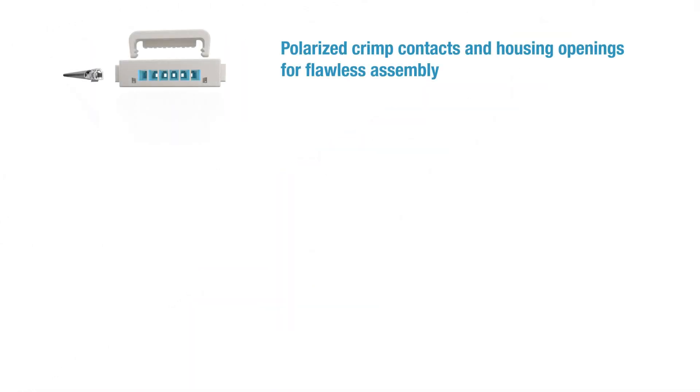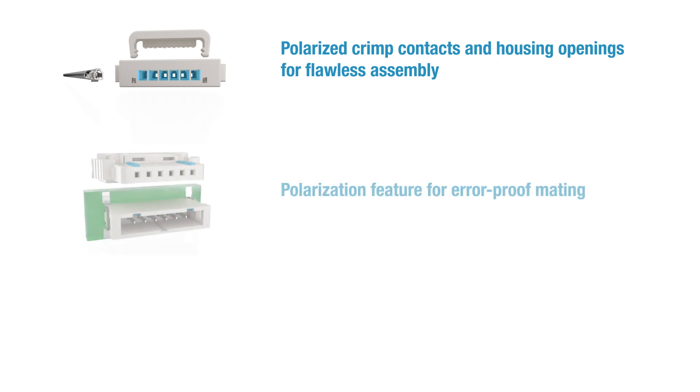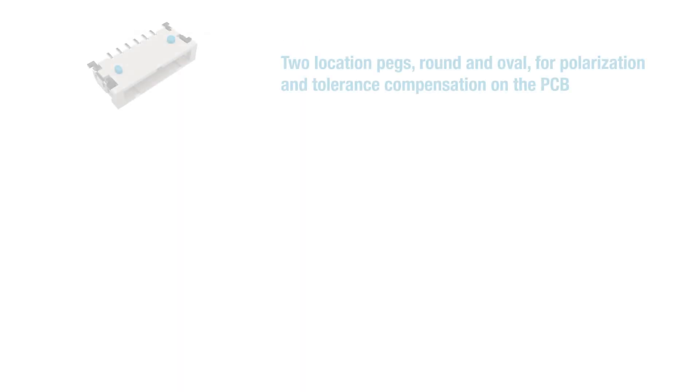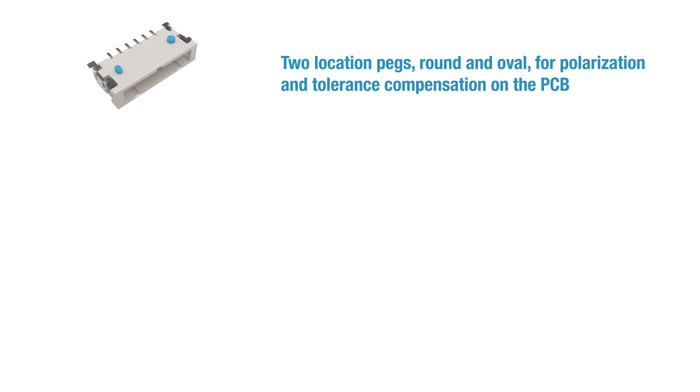The polarized crimp contacts and housing openings guarantee flawless assembly, and a polarization feature ensures error-proof mating. The latches on both sides of the female connectors provide positive locking and easy handling. The round and oval locating pins on the male connectors are used for polarization and tolerance compensation.